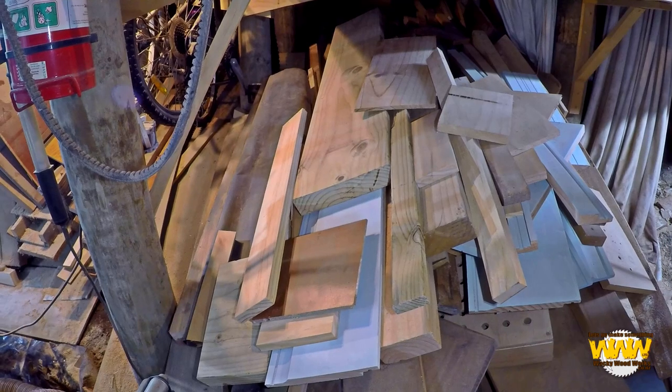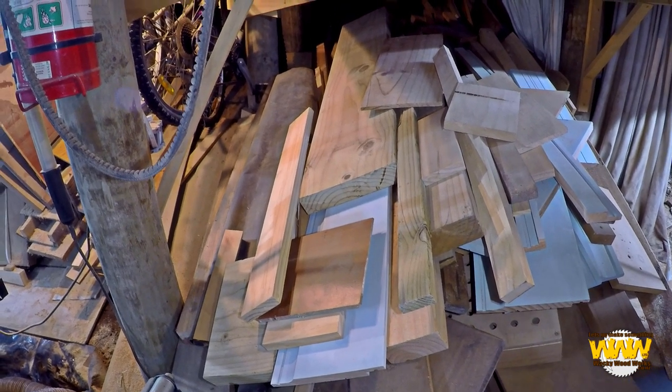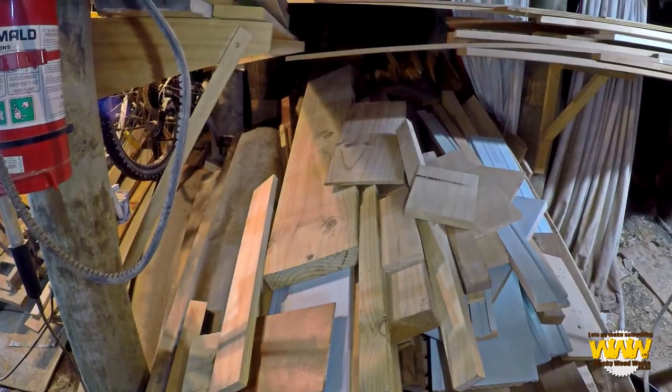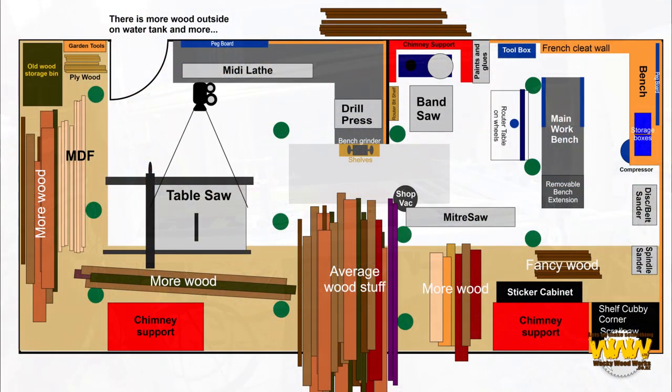That wood pile's gotten bigger — I was supposed to be getting rid of this and getting it smaller, doing something with it. There's more wood there, you can see both piles.